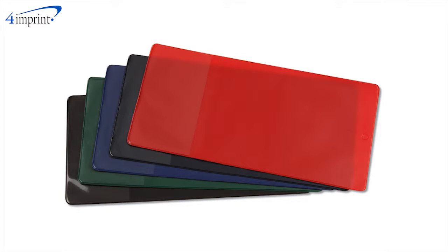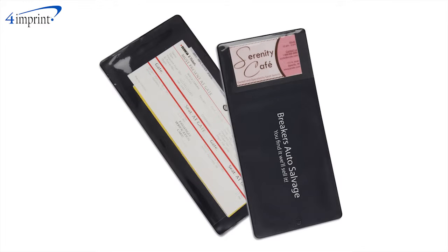The document holder is available in a variety of colors and your price includes your one color imprint next to the business card pocket.